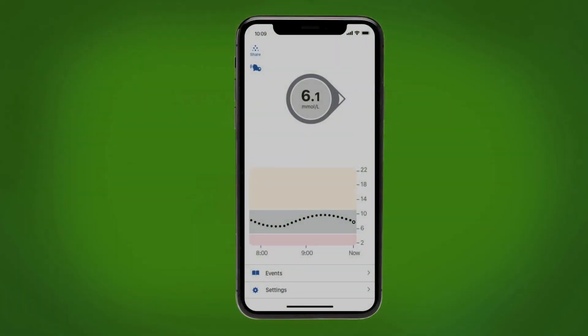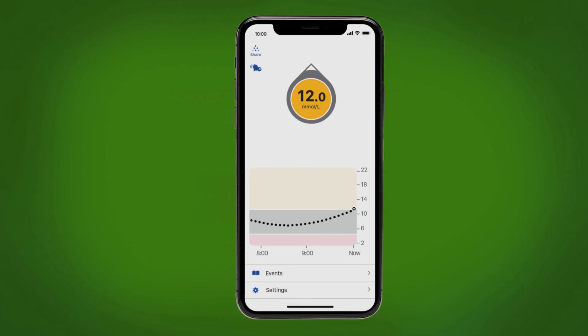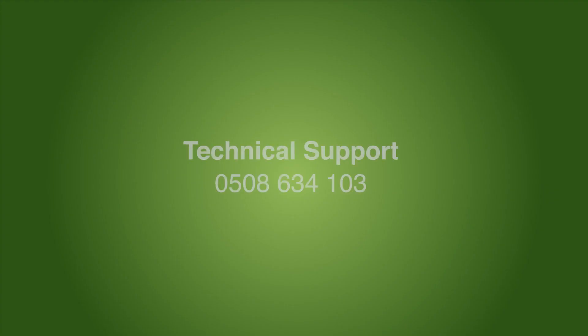After your 2-hour warmup, you get your first sensor glucose reading. See that number in the gray circle? That's an example of a sensor glucose in target range. It updates every 5 minutes. Over time, your graph fills in. When you go below your low alert setting, the app alerts you and the circle turns red. When you go above your high alert setting, the app alerts you and the circle turns yellow.